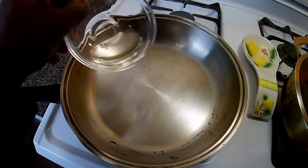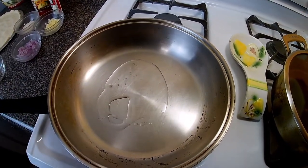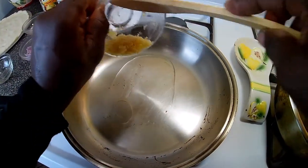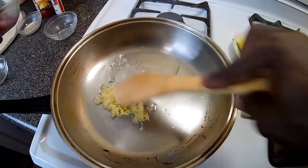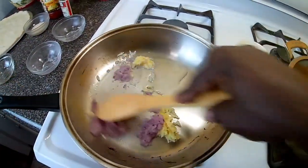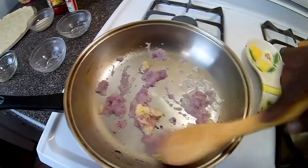To my pot I'm going to add just a tablespoon of cooking oil. Now I'm going to add my garlic, my onion, and just sauté that. That should give the pizza sauce a great flavor.